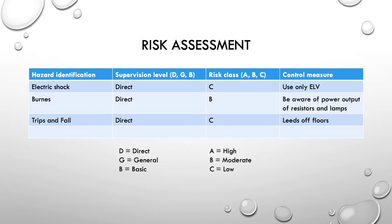So again, did a quick little risk assessment — again, not too complicated. We're going to keep our voltages low, our output powers are going to be kept low as well, and leads and things off the floors.